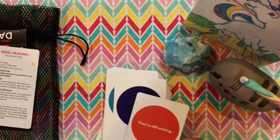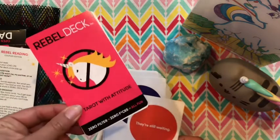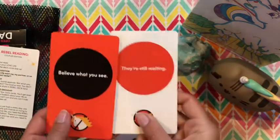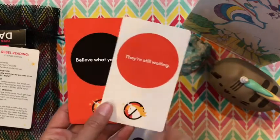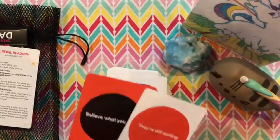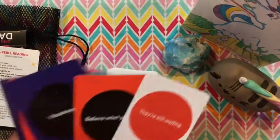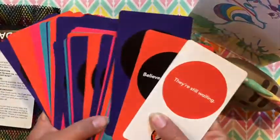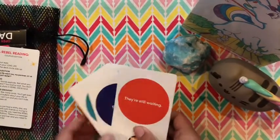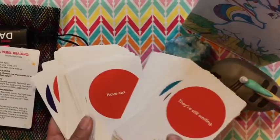I brought my other Rebel Deck — this is the OG Rebel Deck — just to compare the cards. They're exactly the same size and everything, except the OG Rebel Deck is very colorful, as you can see, whereas this one is white with just the circles being colored.